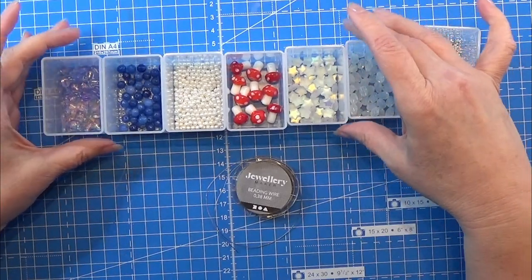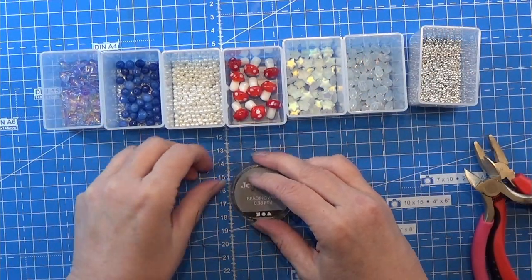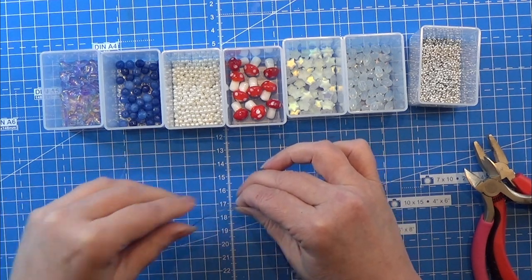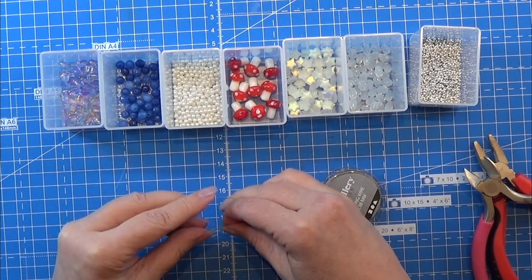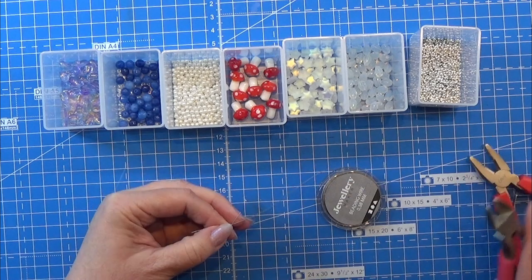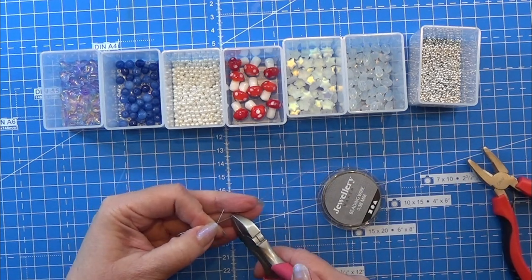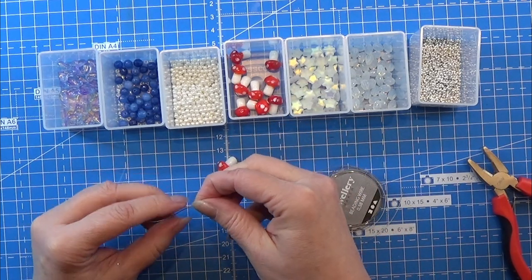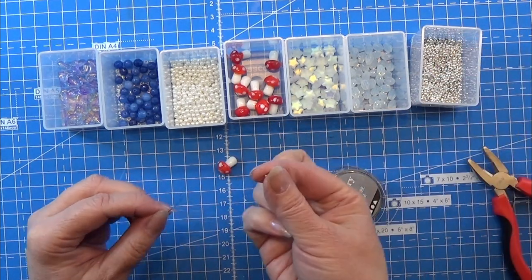I have a few things here that I'm showing. These are glass beads, these are some special jewelry wire, I have some wire cutters, and I have these small metal pieces that you can kind of push together to make a connection on the wire.